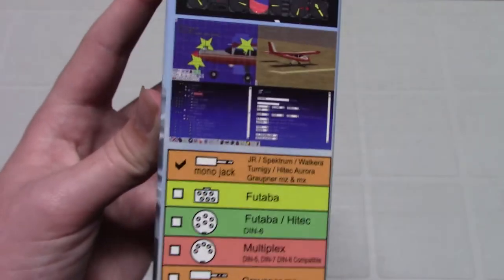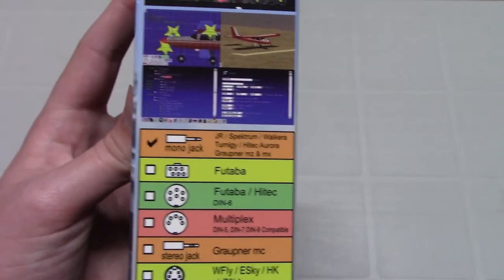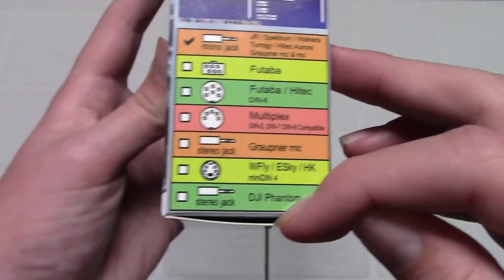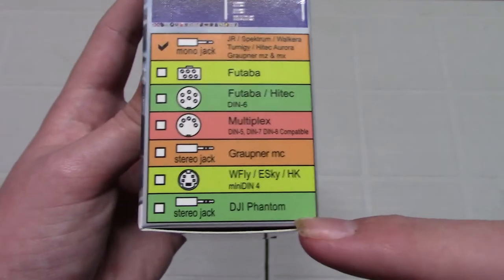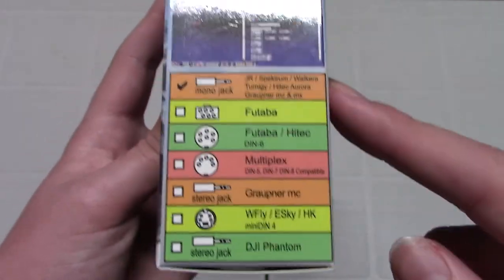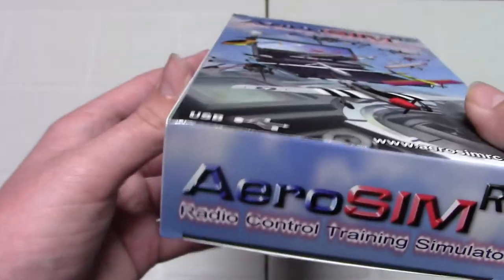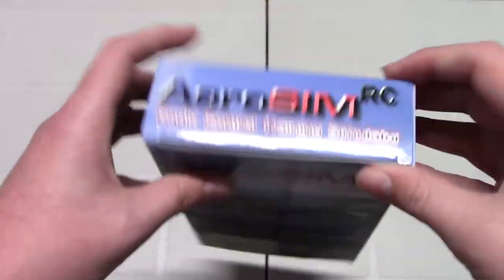I know the DX4 and DX5 work, because that is what I'm using. You can even plug it into your DJI Phantom 2 remote, if you have a DJI Phantom 2. Those are a little old now — I don't think you can buy those anymore — but if you do have one, you can use it just like your regular Phantom 2.